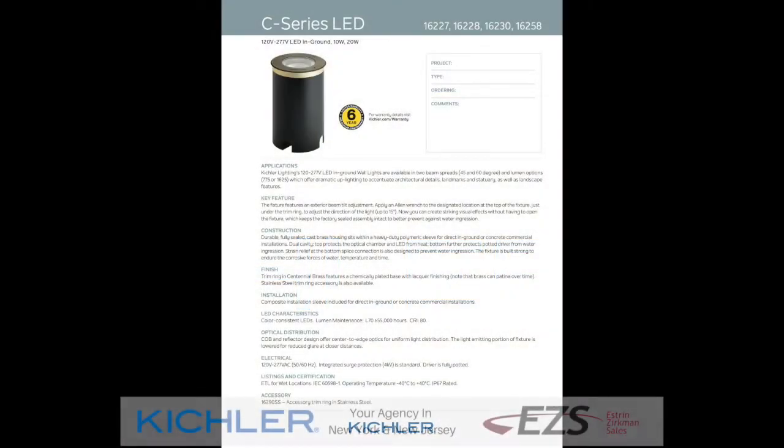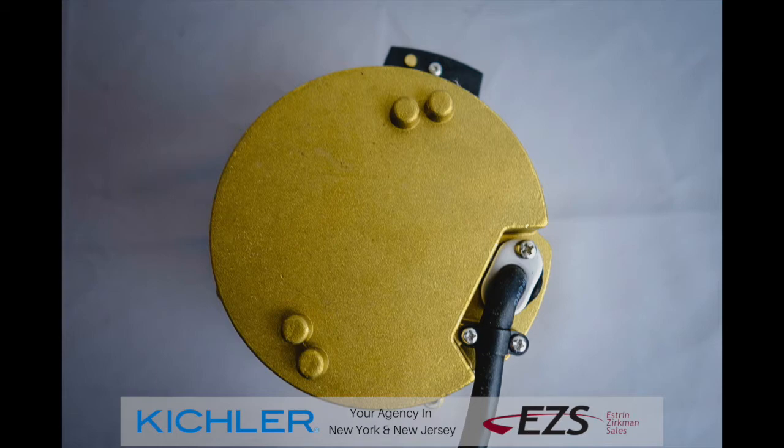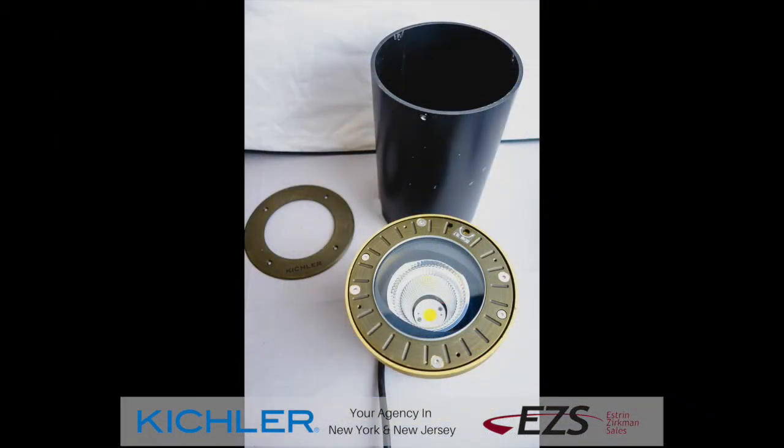This is the Kichler C-Series LED in-ground. The fixture is built strong to endure the corrosive forces of water, temperature, and time. It has a durable fully sealed cast brass housing, heavy-duty polymer sleeve, and can be used in-ground or in concrete commercial applications.